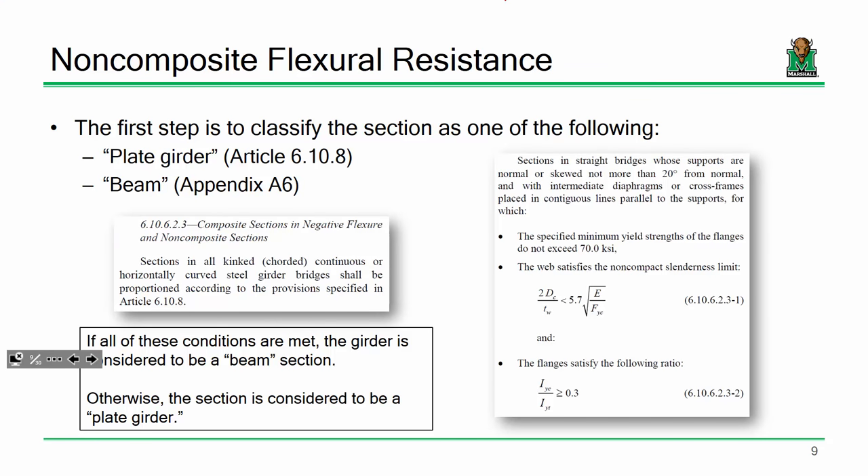Now let's look at a non-composite section. The first step is to classify whether we're dealing with a plate girder or a beam. We're in Section 6-10-6, which covers composite sections in negative flexure and non-composite sections. A composite beam in negative bending has the concrete in tension — and since concrete doesn't respond well to tension, for ultimate capacity we basically say the concrete doesn't do much. So composite sections in negative flexure and non-composite sections are treated the same way.